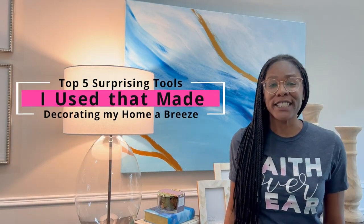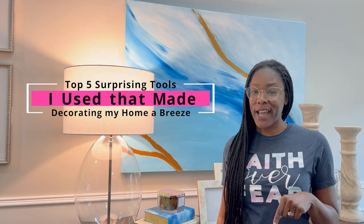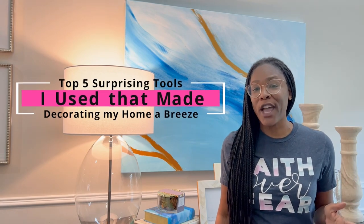Today I am sharing the top five surprising tools that I use to help make decorating my home a breeze. If you've ever tried to decorate pretty much any space that has a wall, girl, I got your back. Stay tuned — I'm going to show you how to make it easy.